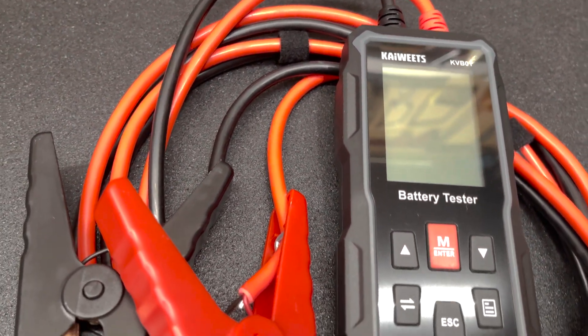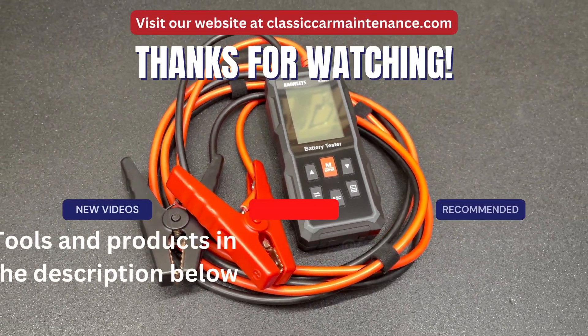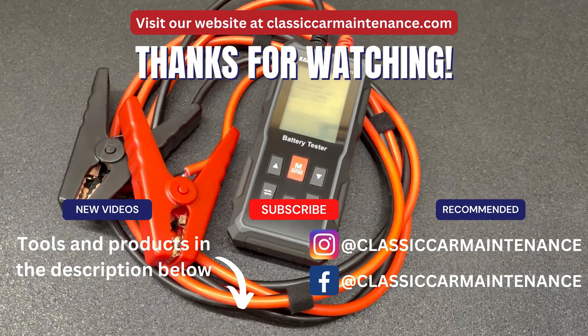If you're looking for an affordable battery tester that can prevent you from getting stranded due to a bad battery or failing charging system, this might be the one for you. Thanks for watching — if you liked the video please consider liking and subscribing. More videos are on the way, so we'll see you on the next one.